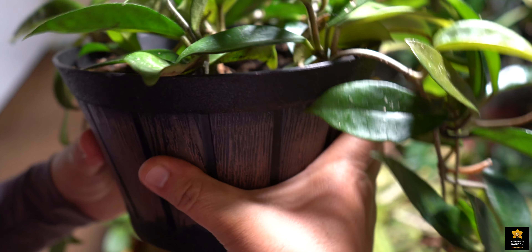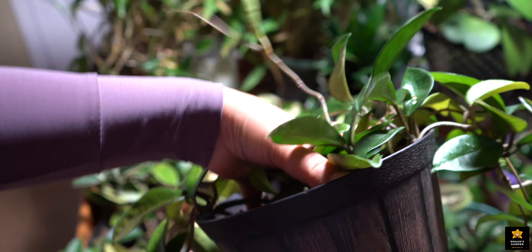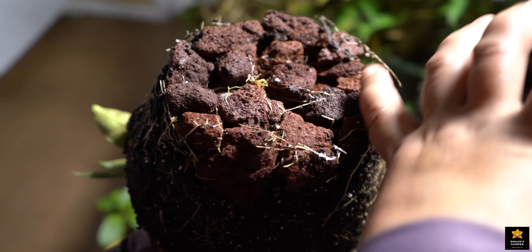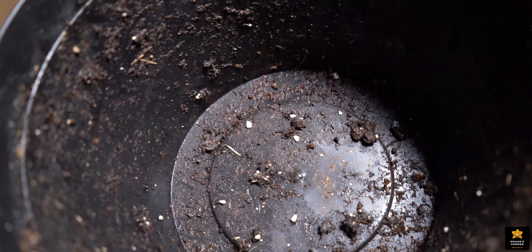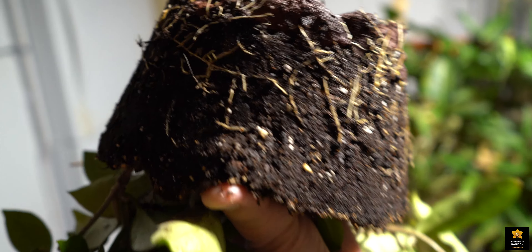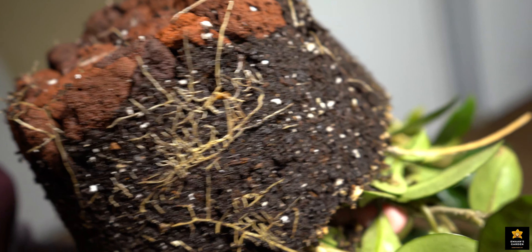I'll turn this pot and show you the roots. I made drainage with lava rocks — see? With lava rocks the roots can breathe. There is no mud here and nothing is decaying in this pot. See how many roots there are — all the roots are healthy and white, no brown roots. This Hoya is doing great in a pot that doesn't have any drainage holes. Lava rock — see how it's working.